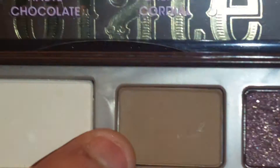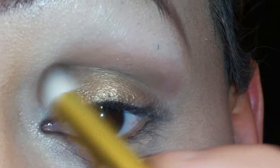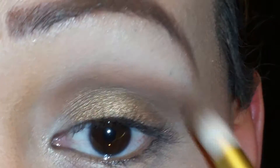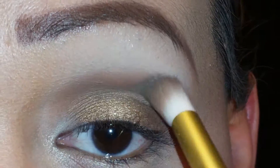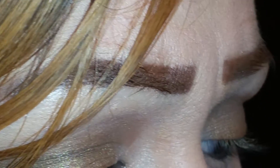So I'm going to go in with another brush and go with the color Mount Chocolate from the palette, and I'm going to blend that color right on top of the Salted Caramel. Get some more of that color and blend it in just like that.